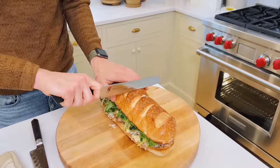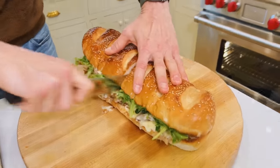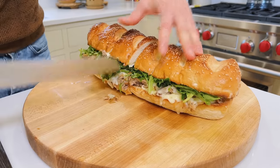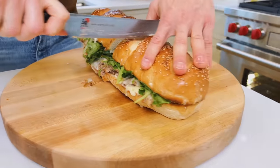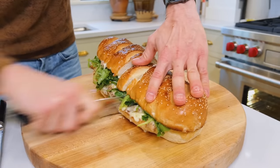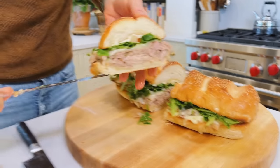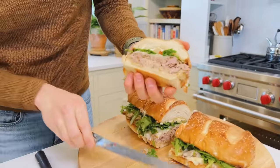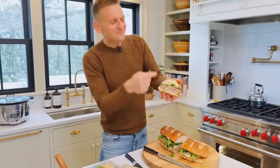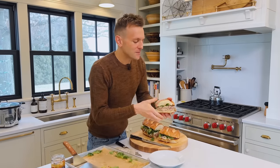Then we're just going to slice it up. This really becomes something that a crowd can take hold of and go with. Make these slices — this is much more of a serving size once you actually get it sliced through. Look at that beautiful sandwich — look at all that meat, the cheese that's melted. It's going to be messy either way, but you just have to go in.